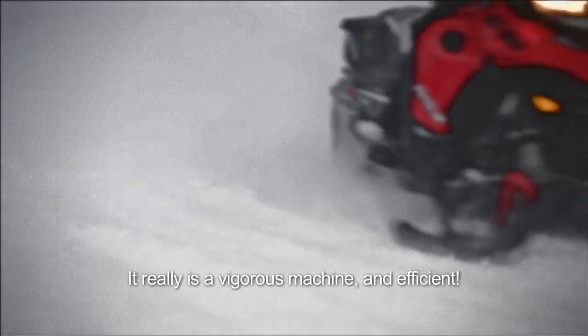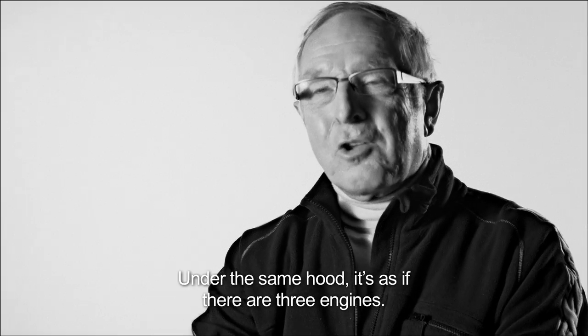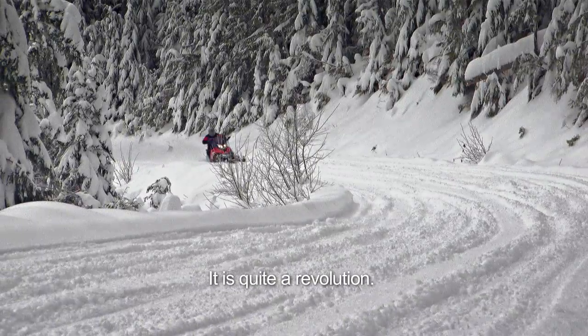It's a very capable machine. Under the same hood, there are three motors. It's a revolution.